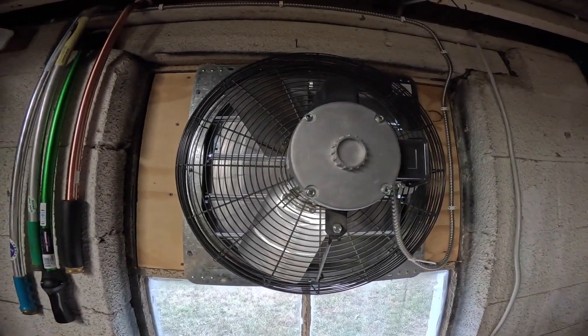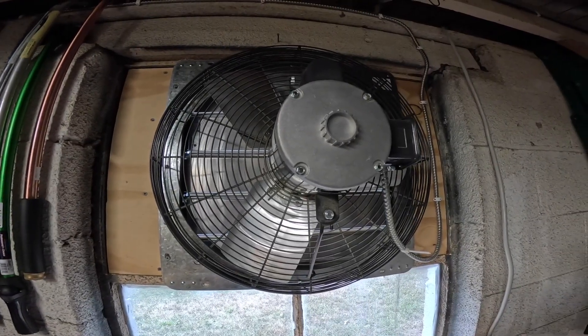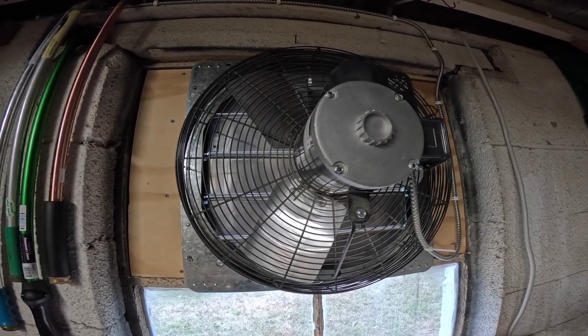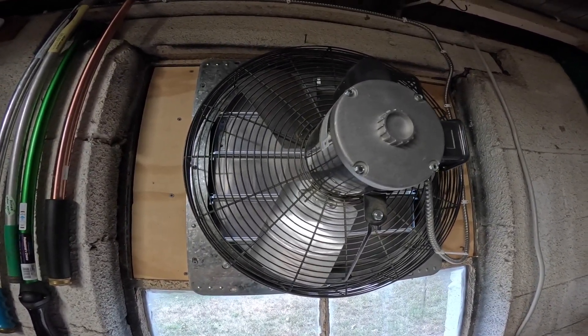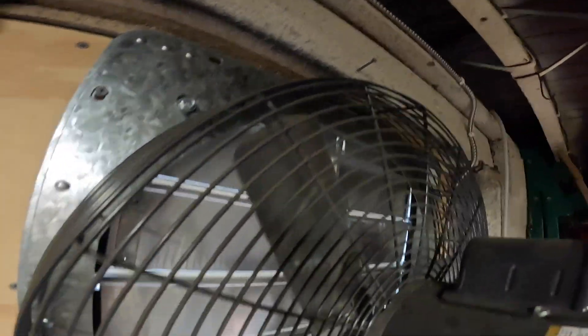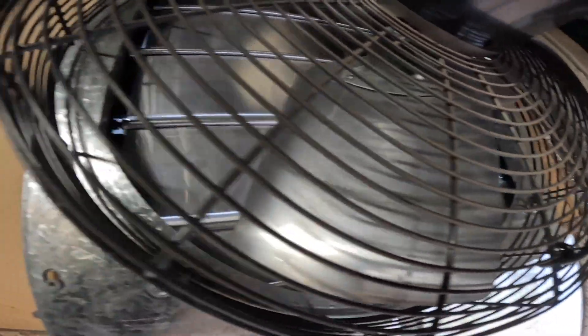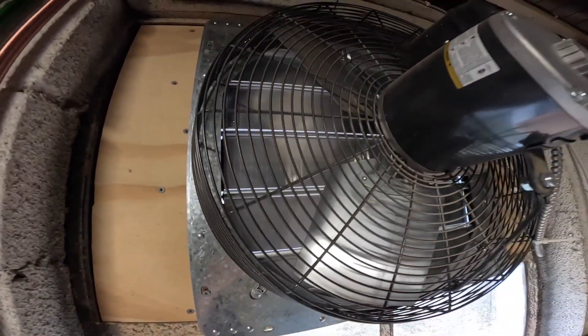It's time to close the garage exhaust fan for the year. This is an excellent fan, especially by today's standards, but the shutter is awful. There's so many gaps. Even with the lights on in here, you can still see all the light that's coming in. So this is letting in a tremendous amount of cold air.